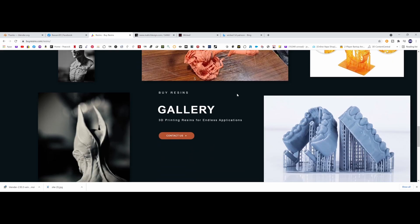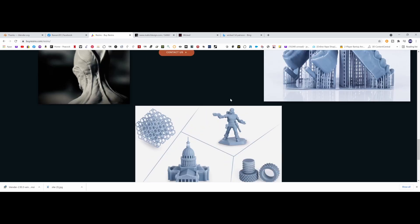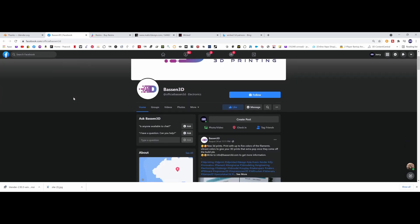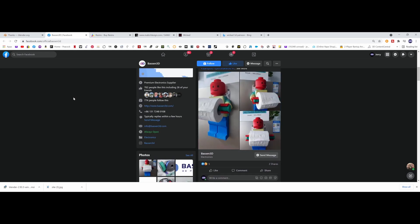Since my last video I realized that they had a Facebook group at Bassin 3D Printing — B-A-S-S-E-N 3D Printing over on Facebook — and also bassin3d.com.